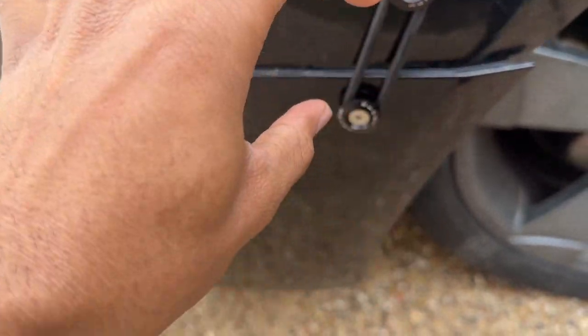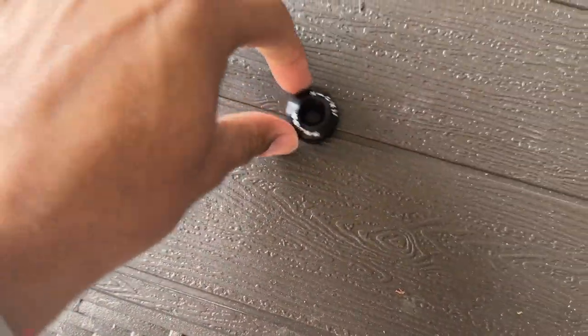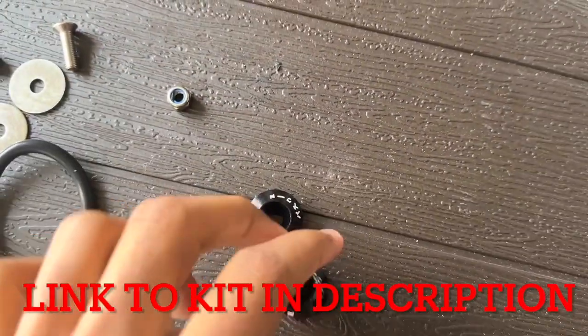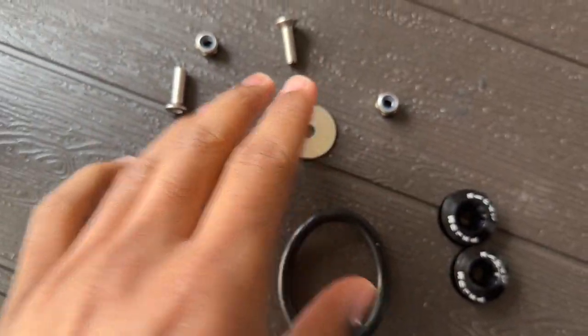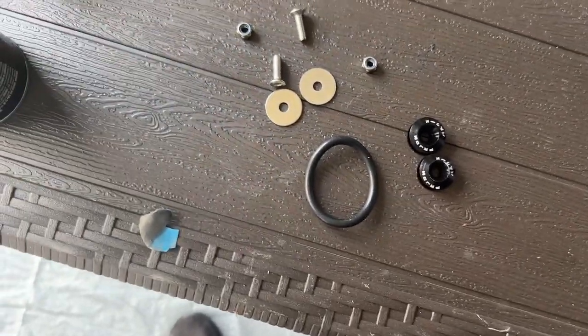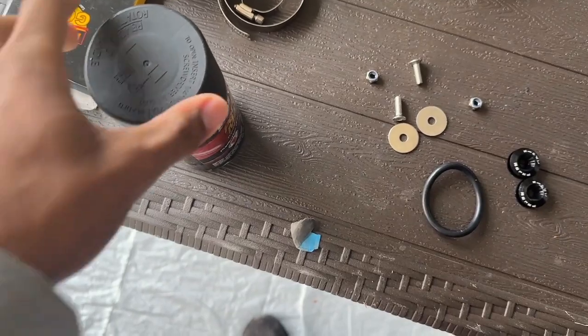I'm putting another mount here and here to hold it up a little bit more. Out of the kit you're going to need the two buttons that support the bumper, a rubber band, two washers, two screws, and two bolts.